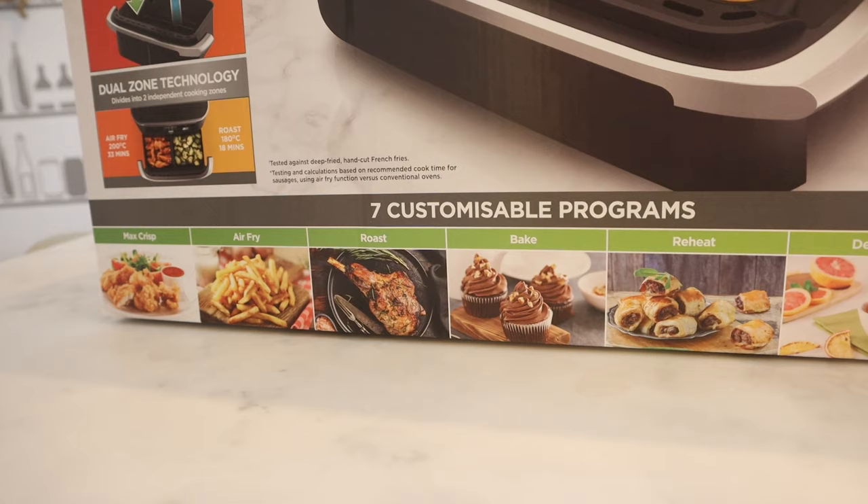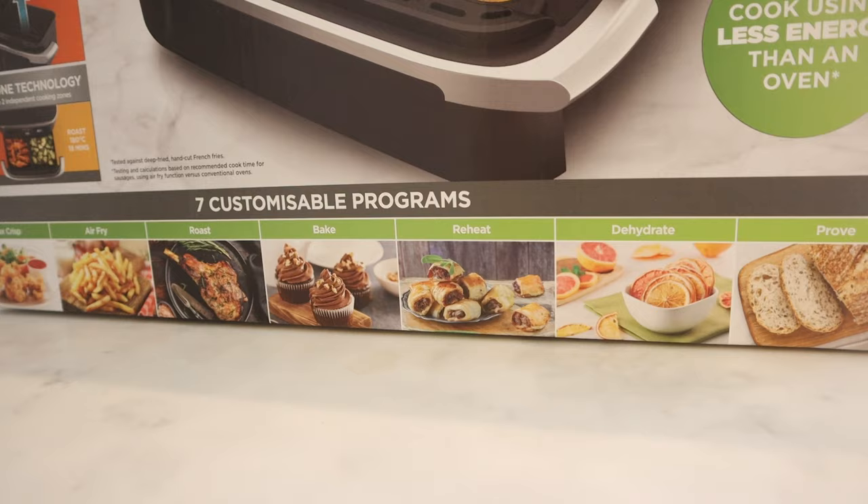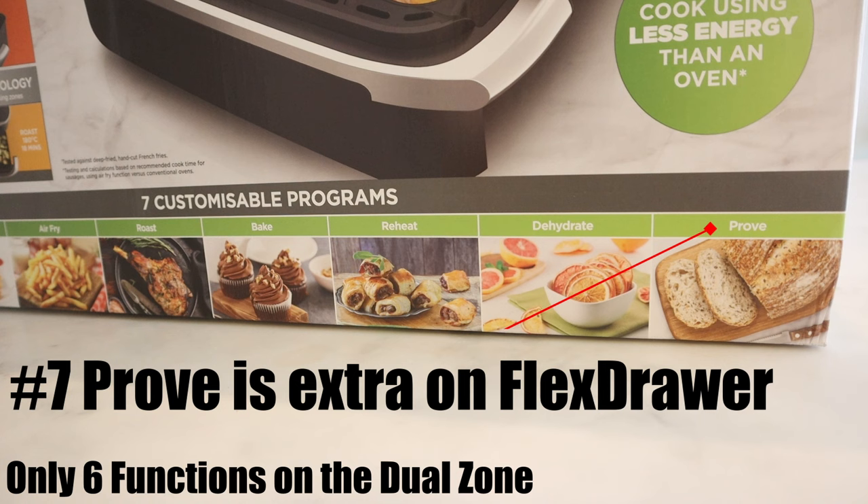Secondly, Ninja has added an extra function to the Flex Draw. It has a Prove function for dough, so great for fresh home-baked bread, pizza bases etc. Every other function is present on both of them.